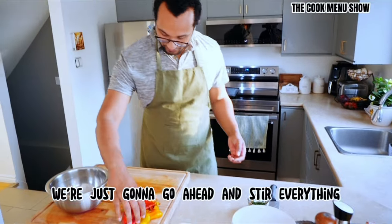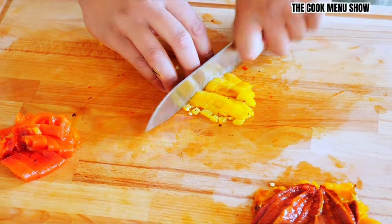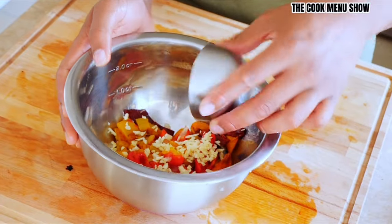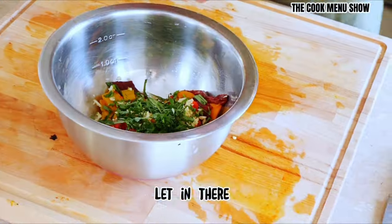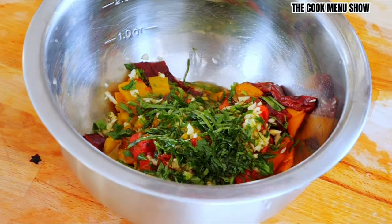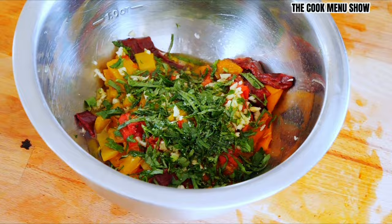Now that we have everything cleaned up, I'm going to give everything a nice julienne, a nice chop. Next, we're going to put in our garlic, a little bit in there, some chopped parsley, some olive oil — be generous with the olive oil. And a bit of salt — this is a sea salt. We're going to give it a mix.